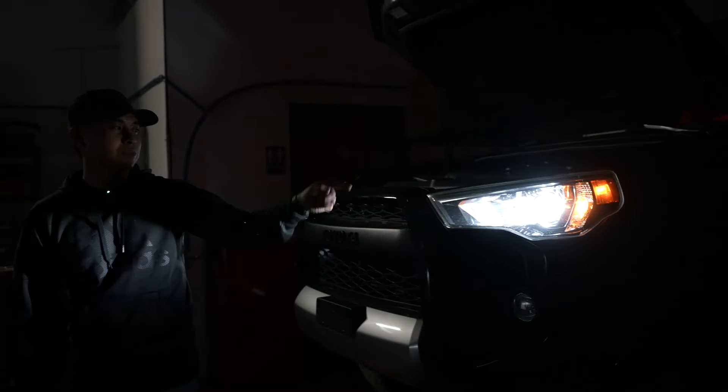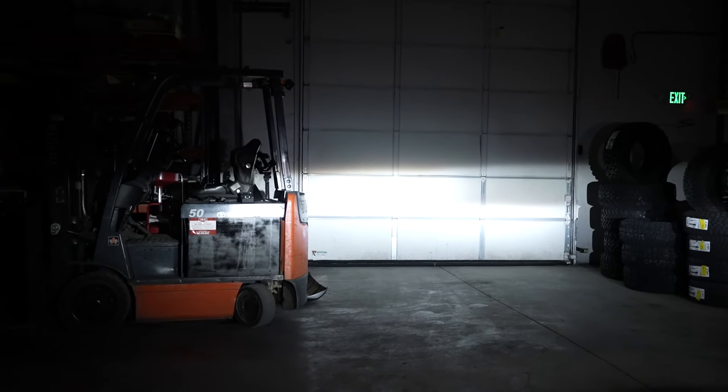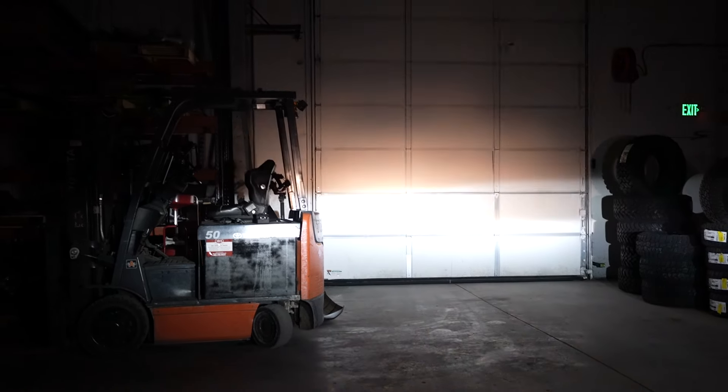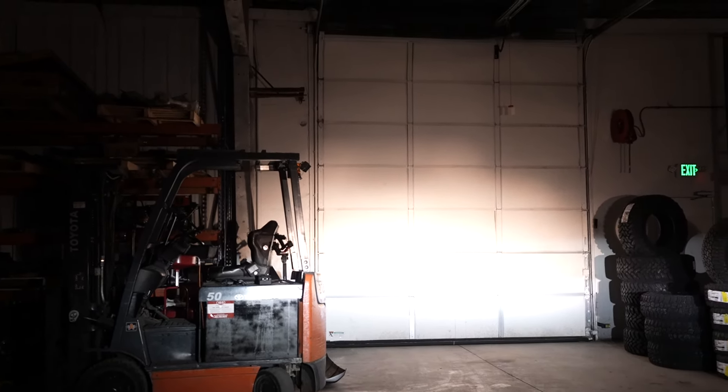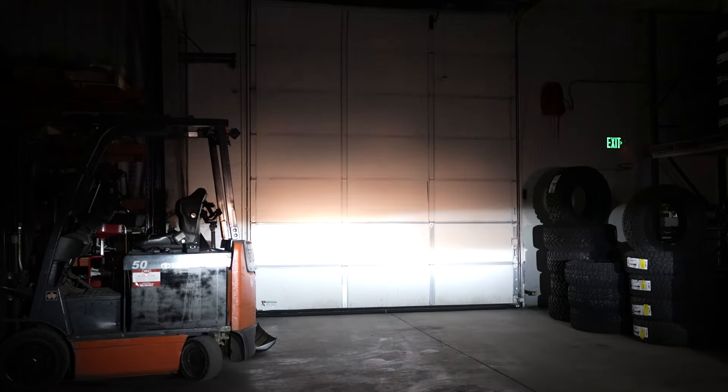All right, so these are the AutoZone Sylvania LED upgrades. You can see over here how bright they are, and then the high beams — you can tell right away it's that ugly yellow — and we're going to replace both of these now and show you the difference.